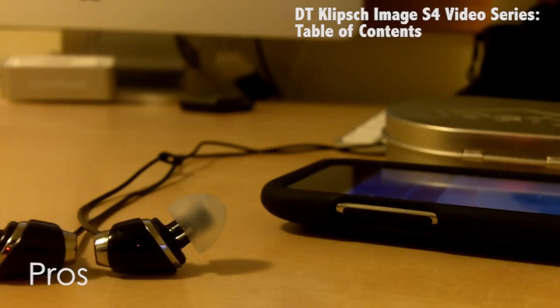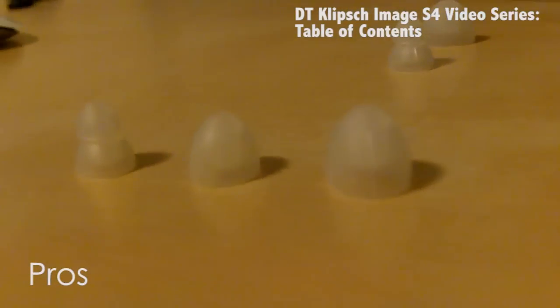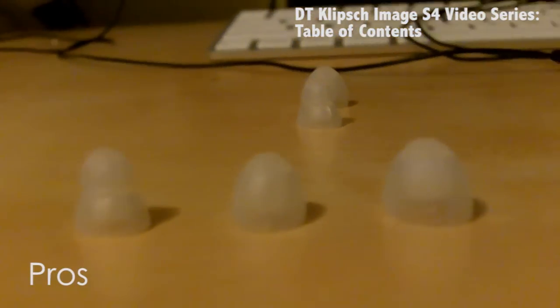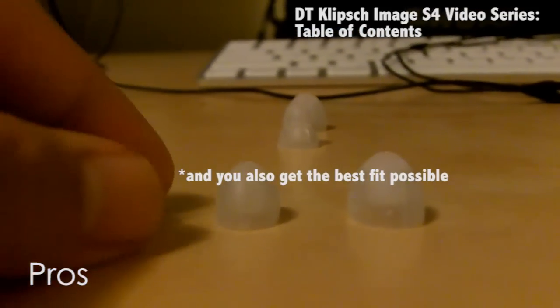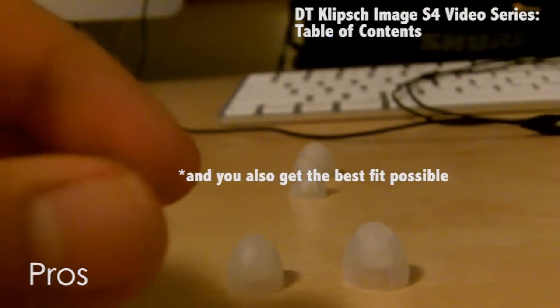Comfortability-wise, these headphones don't disappoint. They are one of the most comfortable headphones I've ever tried, and this is mostly due to their lightweight factor and because the ear tips are oval-shaped. This is a very big factor because since they are oval-shaped, they can easily contour to the shape of your ear canal, so it's like you're not even wearing them.